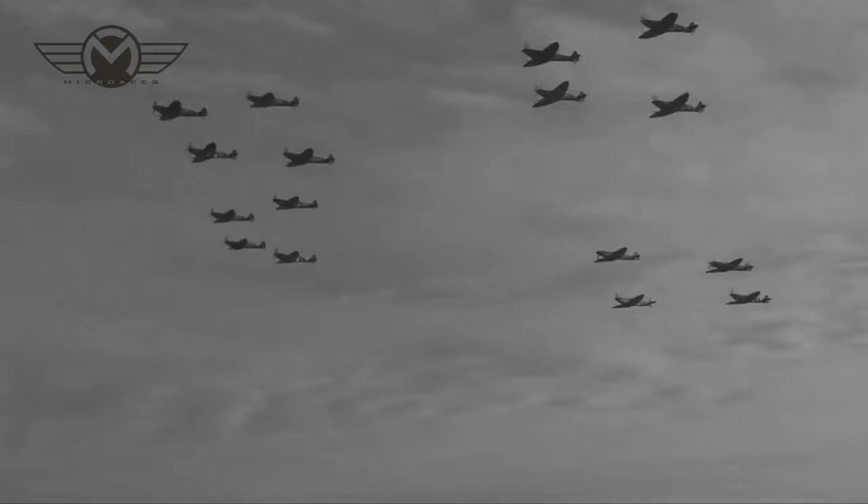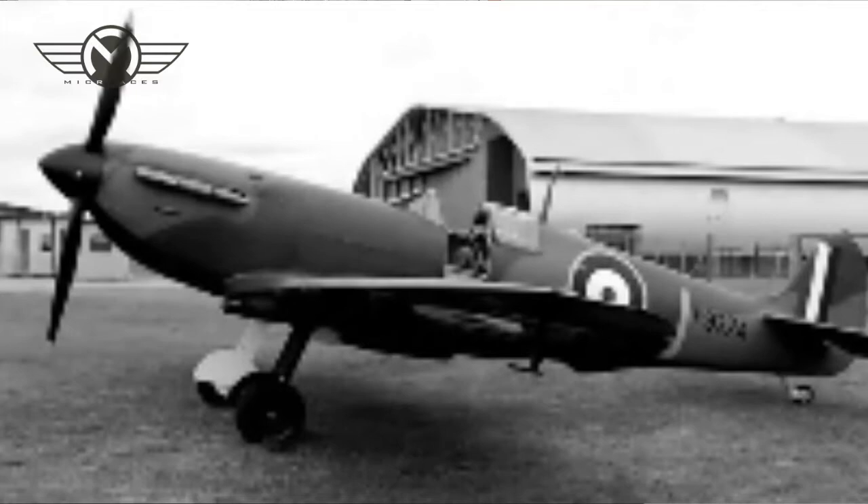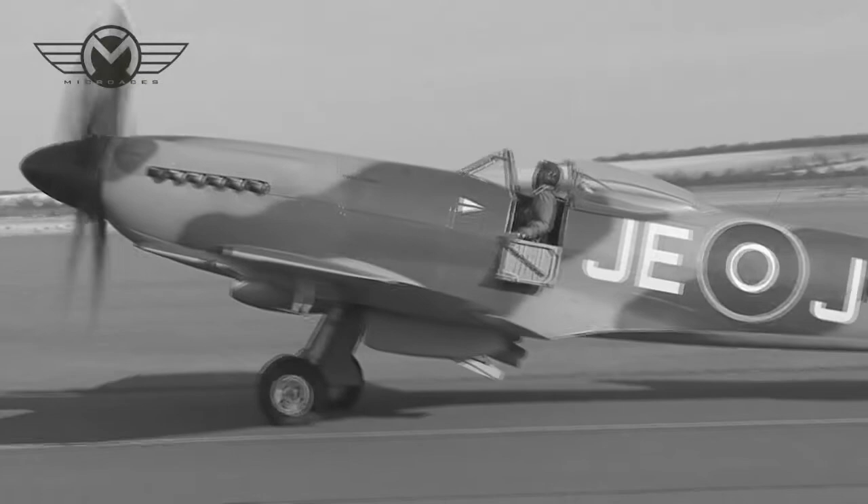So here at Micro-Aces we wanted to produce a Spitfire kit — in fact, I think it could be grounds for treason if we didn't. Now we faced our first problem: the Spitfire was the only Allied aircraft to serve as a front-line fighter before, during and after World War II, and it went through an extensive development program with 24 marks and further variants that changed not only the performance but also the overall look of the aircraft during its service span.